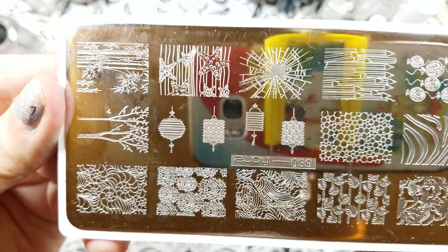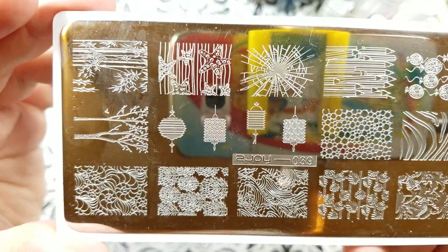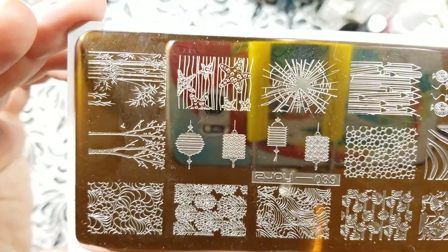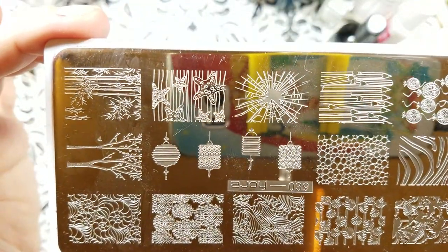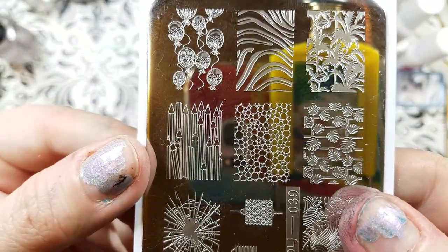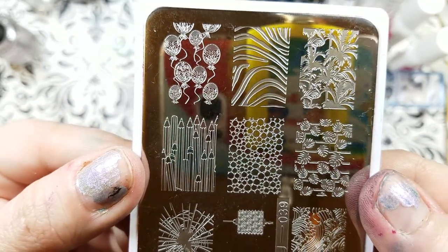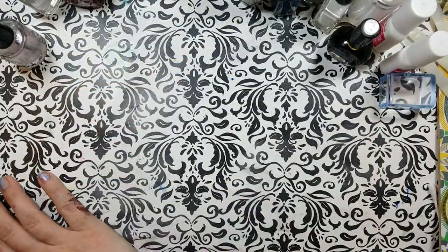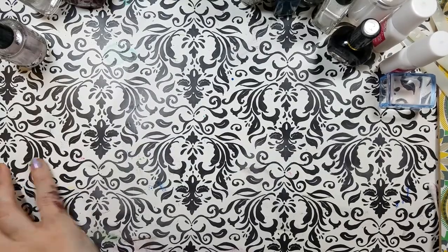Last but certainly not least, we've got plate 39. We've got a shattered glass image. We've got a tree that is really nice, and another bamboo forest. Got some lanterns. And some pencils — I think they're pencils. It could be a rustic fence. So let me show you my paper swatches.